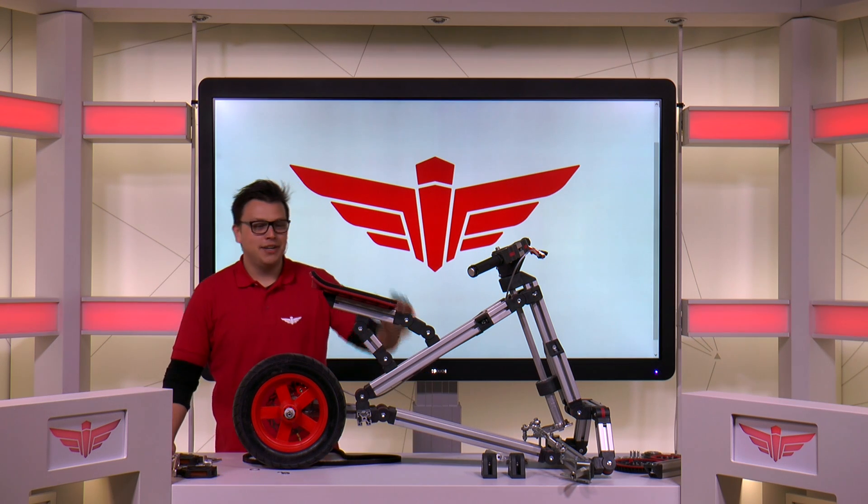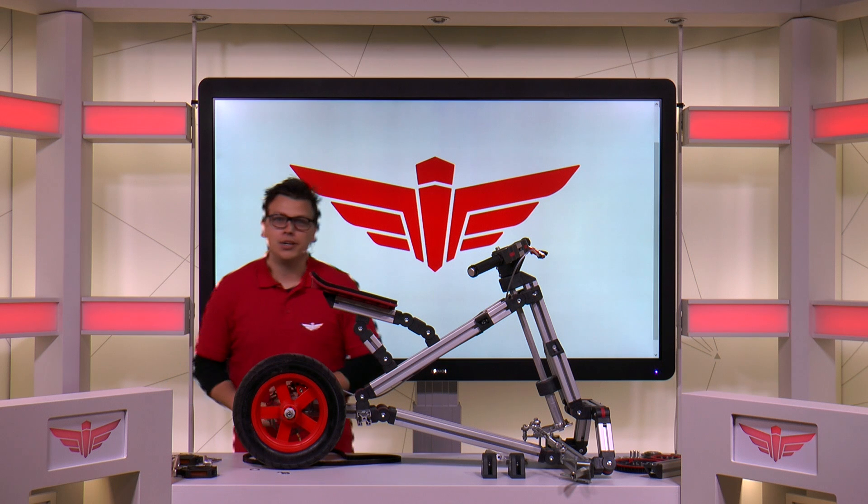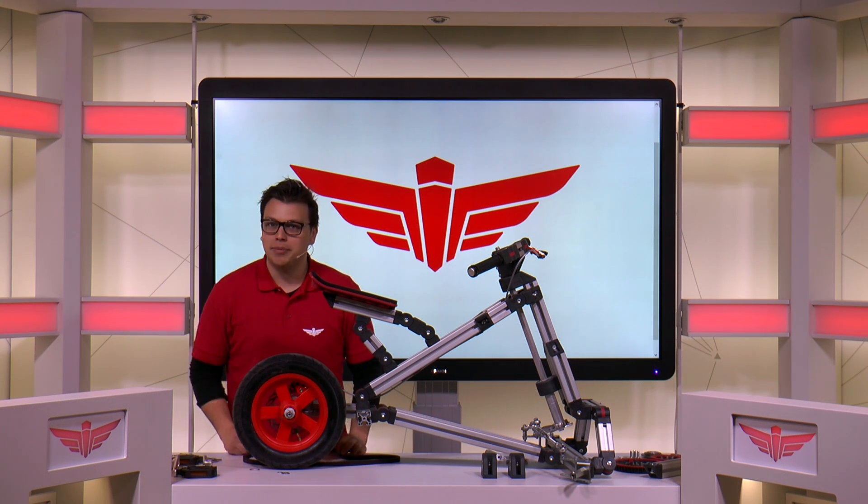Hi, I'm Kai from Invento and in front of me you'll see part of the Bulldog. Today I'll be showing you how to assemble the driving mechanism.